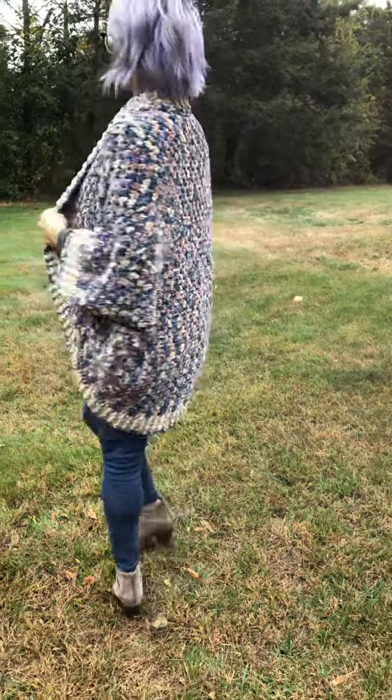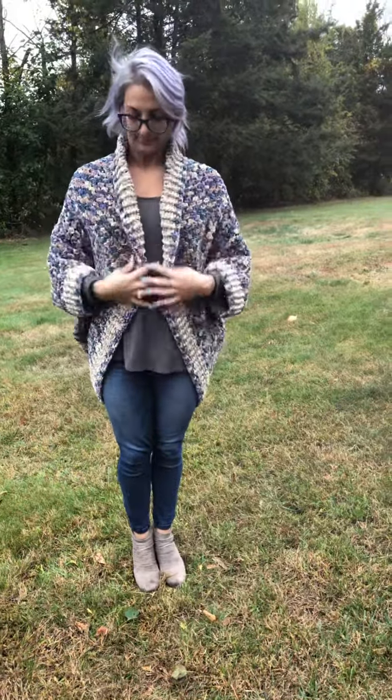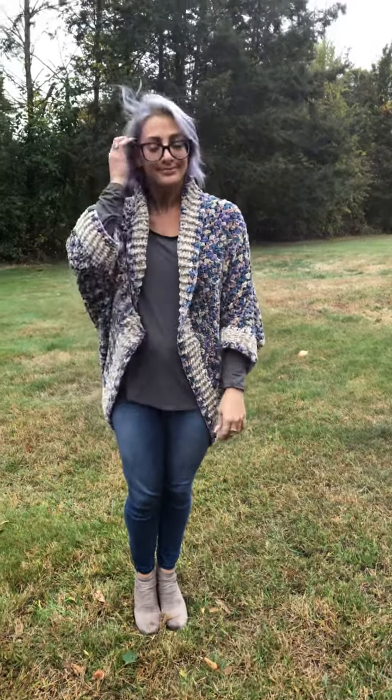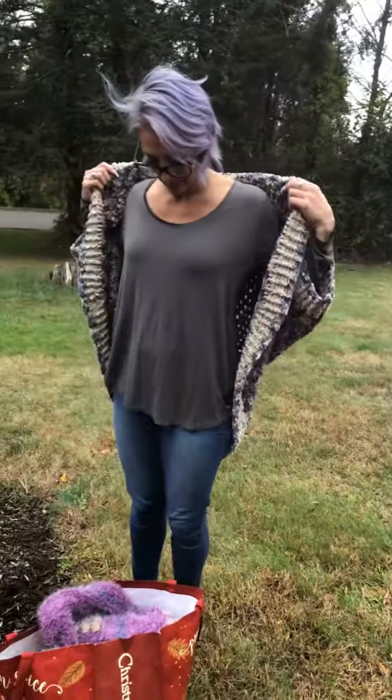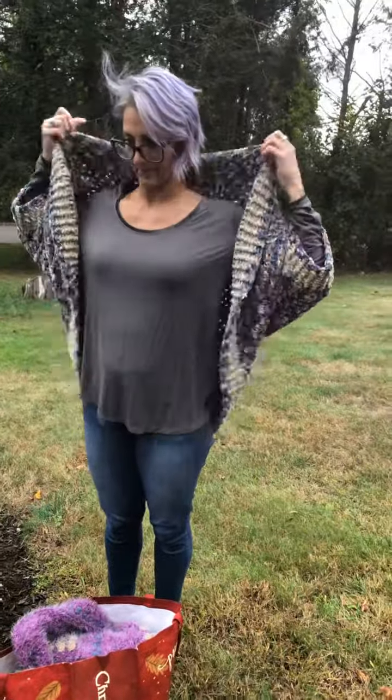Turn around. I like the way it drapes. She sports it with boots or any of the — you know, heels, jeans, boots. And yeah, I'm very happy with the way they came out and everybody seems to love them.